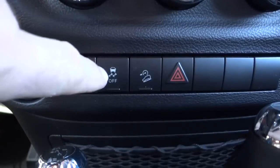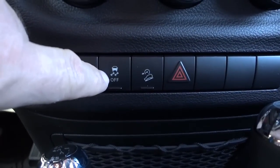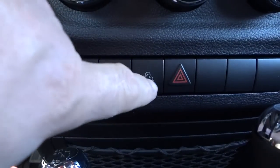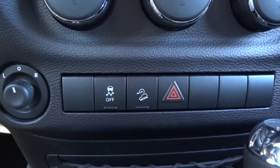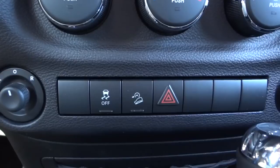Right here is your traction control — you can turn it off if you want to. This downhill descent button is for off-road use only, if you're going down a hill.